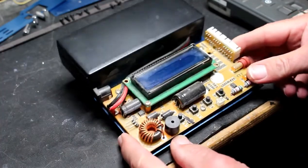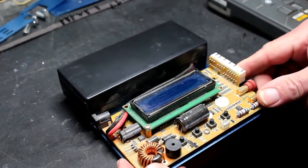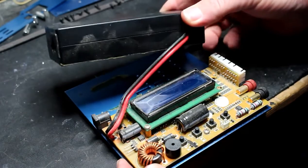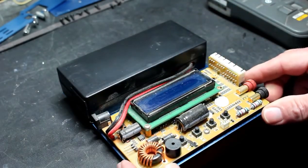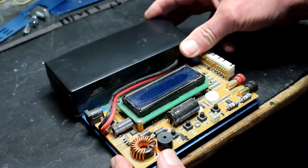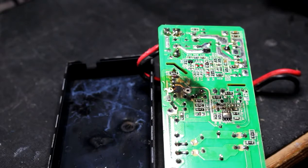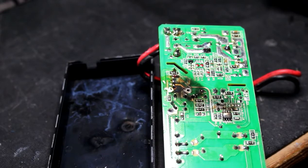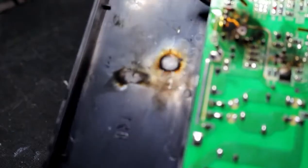Inside the unit you may be slightly surprised to see that all it is is what appears to be a standard laptop-style power supply and the board itself. To make it easier to look inside, I'm going to desolder it from the board. When opening the laptop-style power supply inside, we find an all-too-familiar picture of blown circuit boards and components.